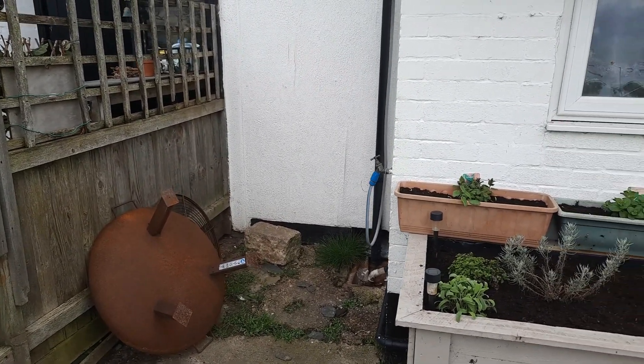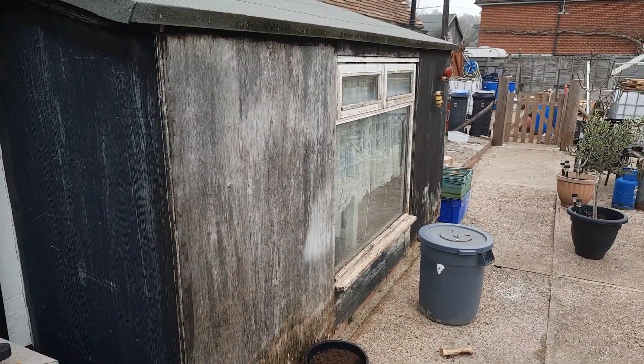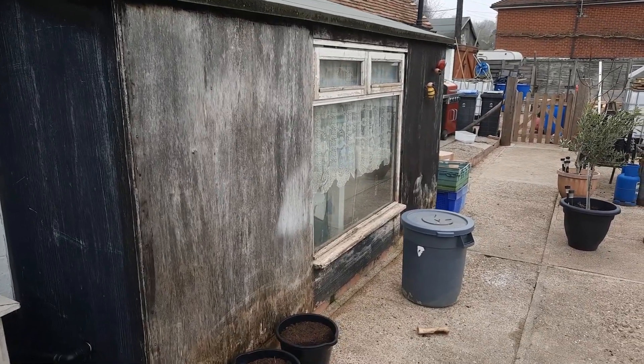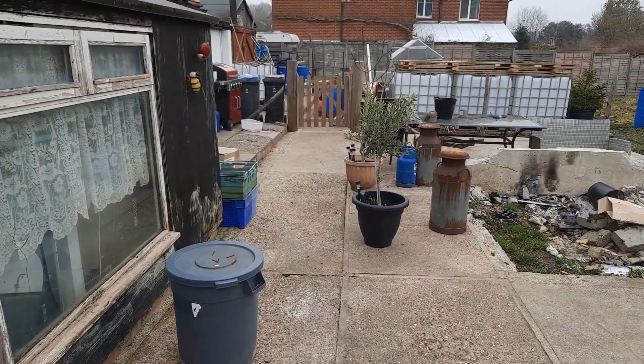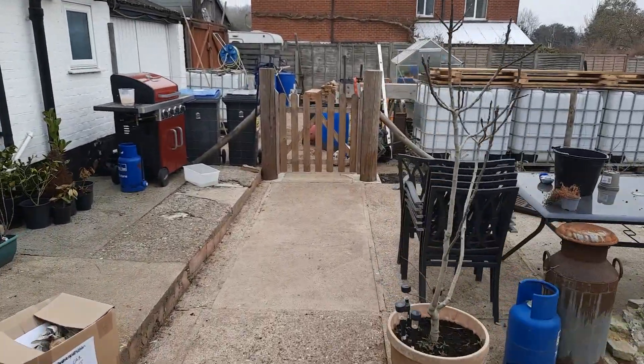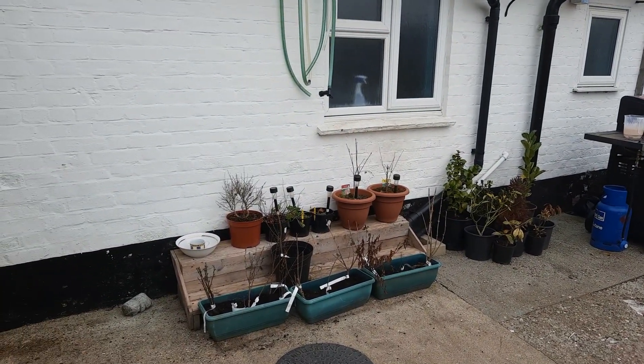There's going to be an IBC sitting here on a stand, connected up to the guttering to collect some rainwater from the porch. I've got to rebuild the porch this year because it's starting to go a bit rotten.